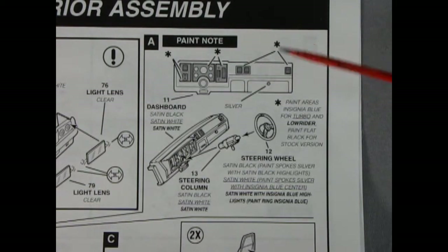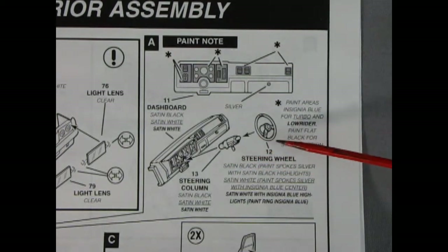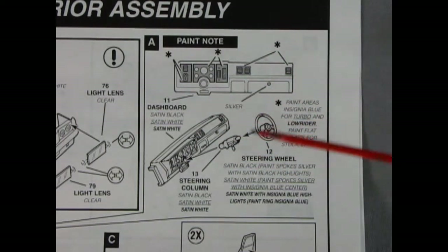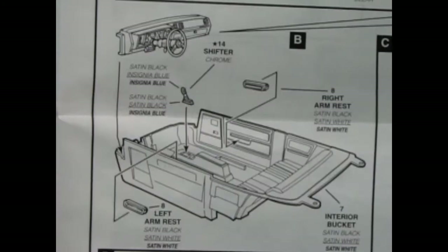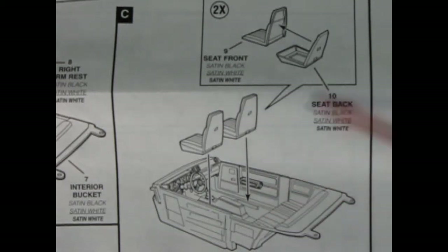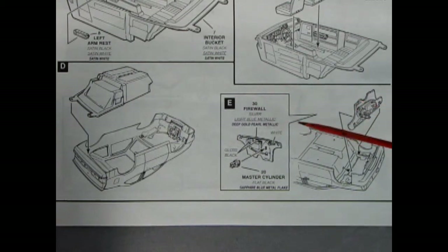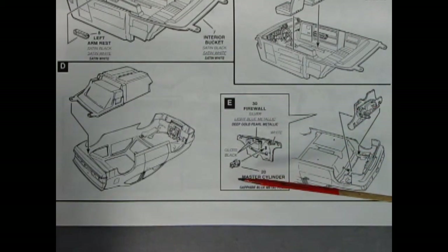This panel shows the painting of our dashboard — look at how cool all that is. You get the steering column and steering wheel as well, which all goes together for the beginning of our interior assembly. Here we have our dashboard completed being dropped into place inside our interior bucket. You get separate armrests and a gear shifter in here. Our next panel shows our two-piece bucket seats being glued together and then dropped in place inside the interior bucket. The final panels show the interior being dropped into the body and our firewall with the master cylinder being glued together, painted, and then dropped in as well.